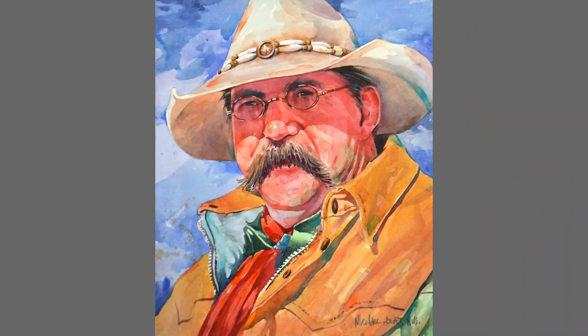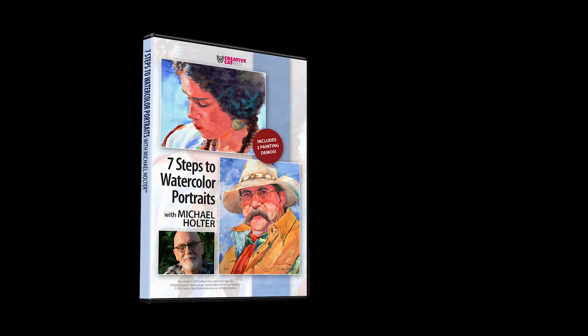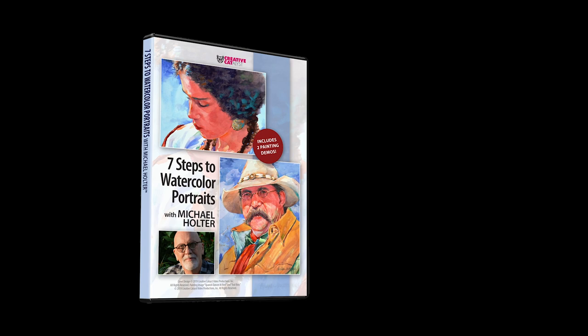Through Michael's Seven Steps you'll discover the freedom of working through your painting one confident step at a time. Seven Steps to Watercolor Portraits with Michael Holter, available on DVD or digitally to view on your computer, tablet, or smartphone. Order your copy today.